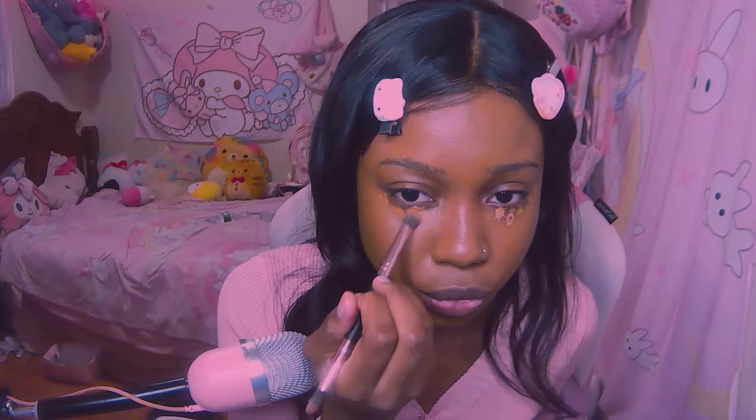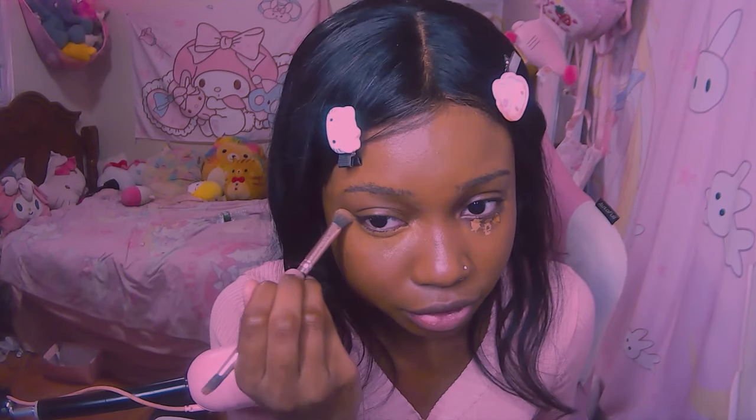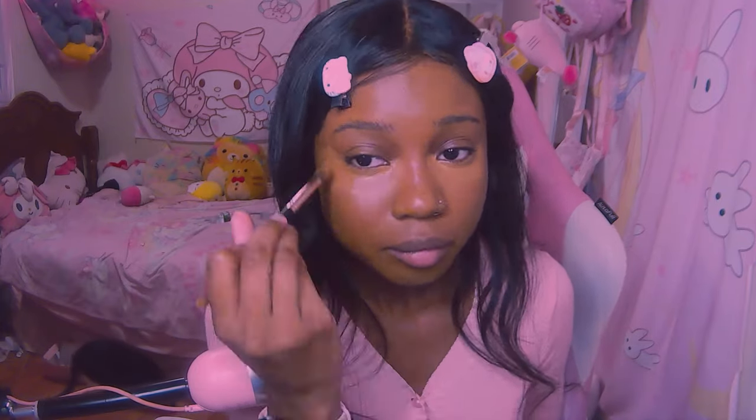The mixture of foundation with concealer gives a more natural finish rather than too cakey or too sheer. I find that just foundation alone on my under eye, or just concealer, is either too cakey or too sheer, and I end up with separation throughout the day. So just blending it like so on each eye. Then you kind of just want to bring it onto your eyelid too — just a simple swipe like that. It helps keep everything the same tone. Just a little hack.